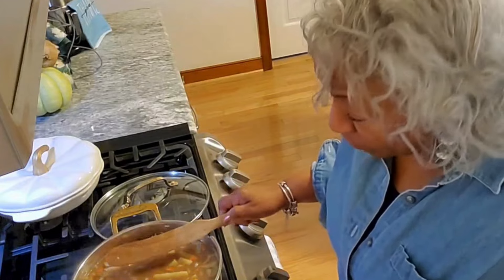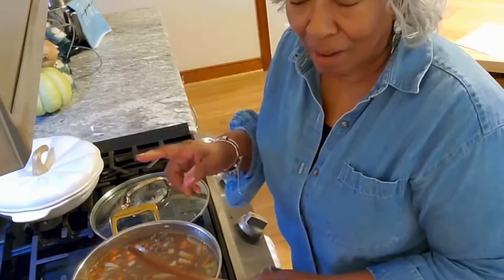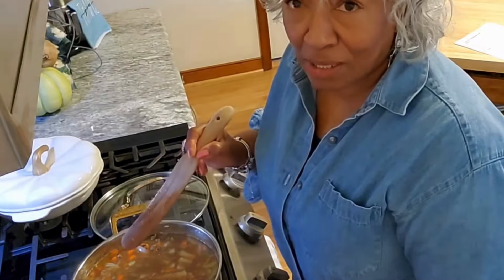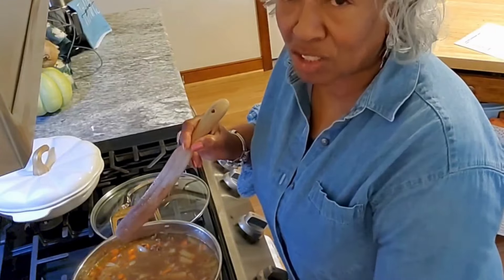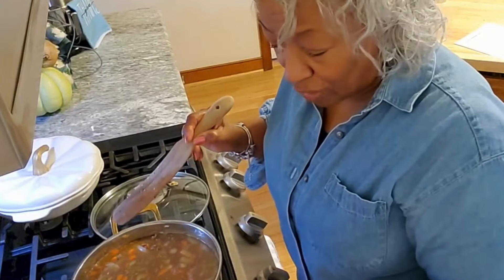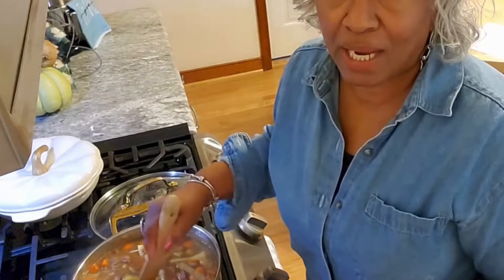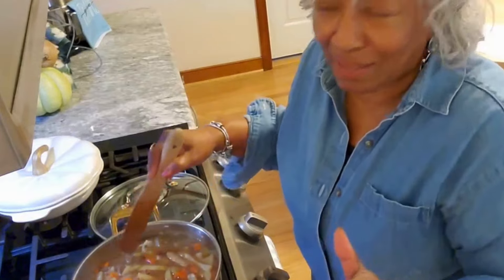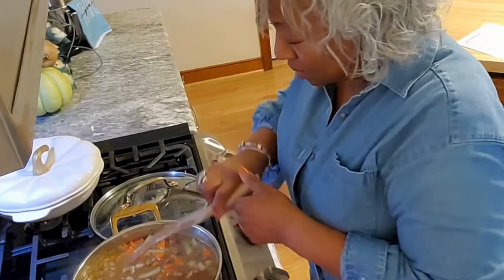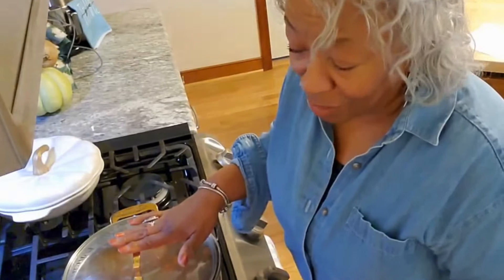I have not added any salt. My ketchup had just a trace amount of salt and I know the American cheese has salt, so that's why I'm holding off. I'll taste toward the end when I'm ready to add the thickener and the milk. We don't want to add the milk early because we don't want it to break and separate. This has been going about 30 to 40 minutes, so it still has quite a bit of time.